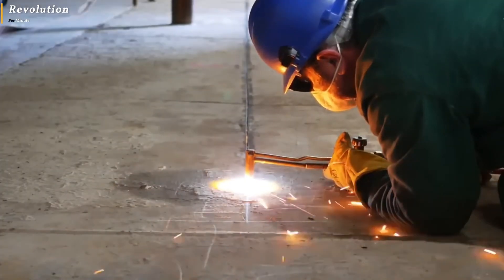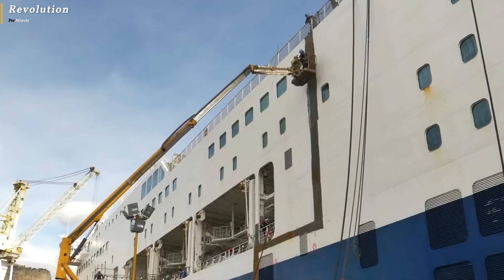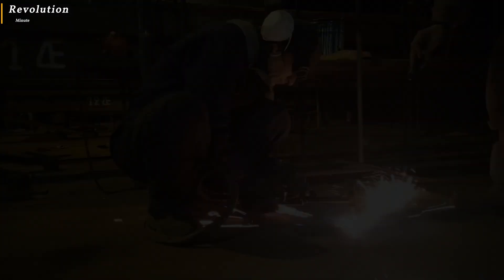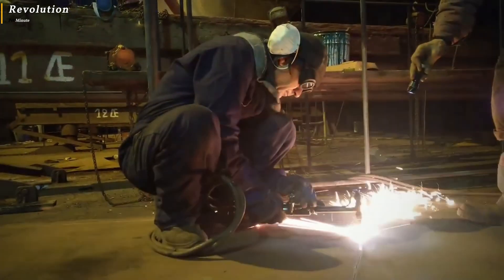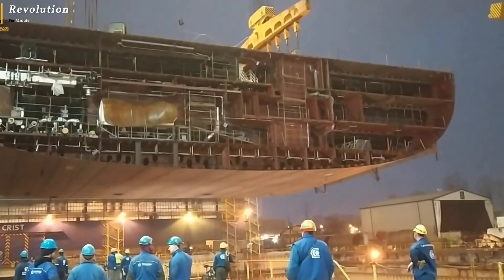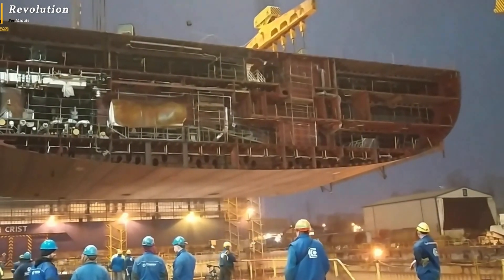Once welding is complete, the extended section is usually reinforced by adding additional beams or other structural reinforcing elements. Failure to do so could result in the ship splitting and sinking at sea while sailing.